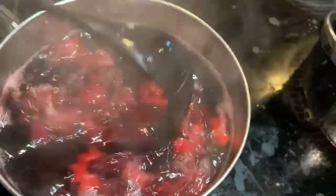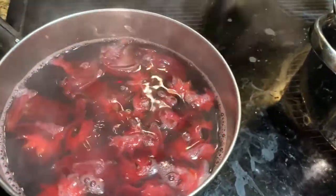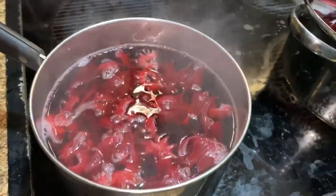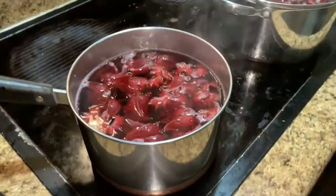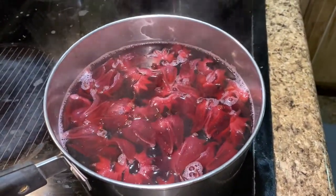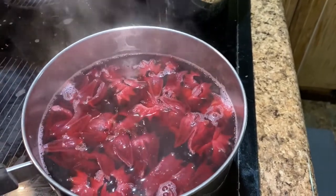That's how red sorrel tea, or Jamaican tea, is made. There are plenty of recipes if you want to doctor this up — you can add cinnamon sticks, ginger, allspice, cloves. But this is just to Donald's taste. It's plain red sorrel and he likes to drink it at work over ice with a little bit of stevia.